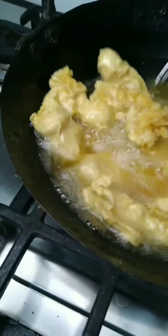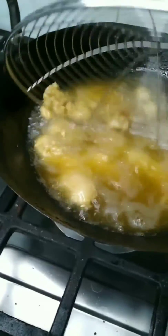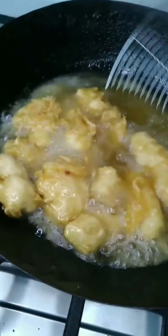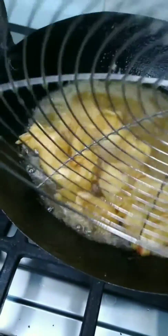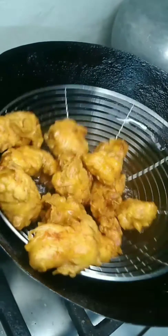I will fry it in medium oil. I will fry it for a few minutes until I can see the color is right — the chicken tenders are ready.